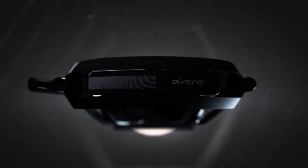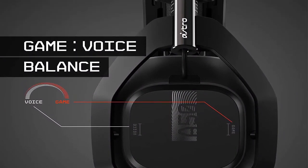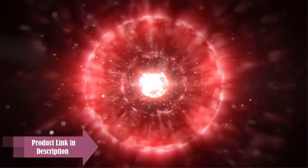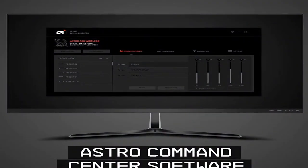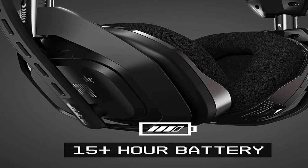But other manufacturers have really stepped up their game in the last few years, pitting the $299.99 A50 against some pretty stiff competition, like the editor's choice SteelSeries Arctis Pro Wireless. Astro Gaming has been a popular gaming headset option for a while now, offering comfortable headsets tailored to a variety of gaming needs. The new fourth generation Astro Gaming A50 Wireless continues the line's focus on wireless gaming, using a base station for easy charging and switching between PC and PlayStation 4.